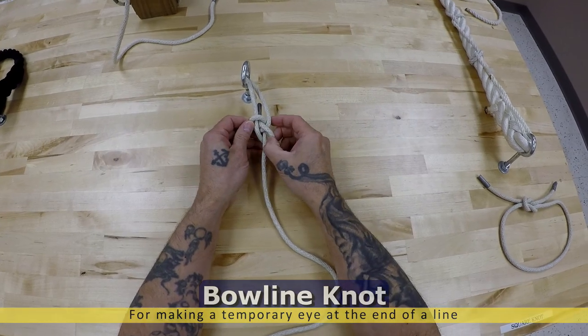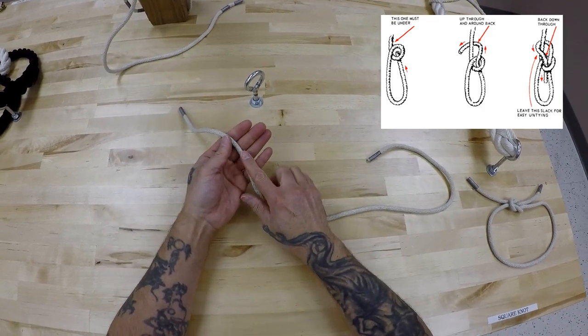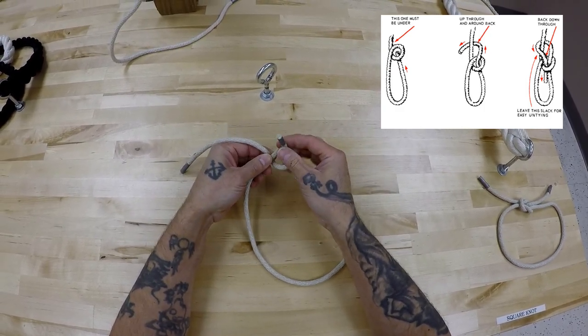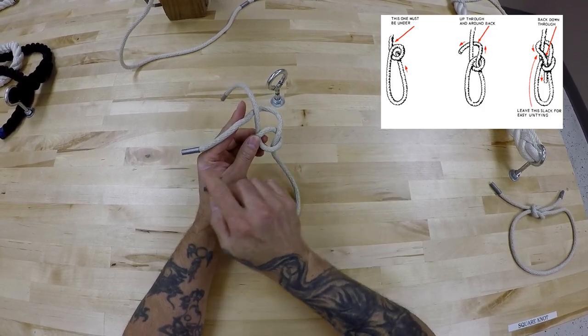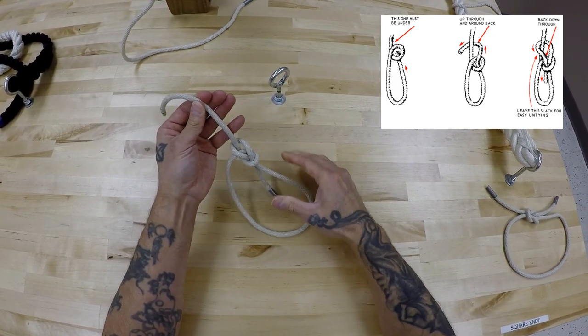Bowline knot. A lot of people have troubles with the bowline knot, so we will make sure you understand this. Now, this is the breaking point here. The overhand loop — you have to make it proper here. So take it around, back through, and you're familiar with all this. You've practiced enough since RTC. Just like that.